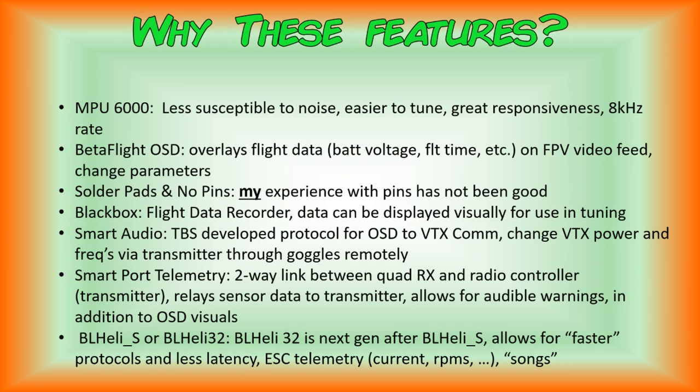The next feature is blackbox — basically your flight data recorder. With that capability, the data can be displayed visually for use in tuning. Blackbox capability, which not all flight controllers have especially in the micro size, is a fallback in case your quadcopter is not performing properly due to PID values and you're having difficulty tuning. You can go into blackbox explorer, look at the flight data visually, and use that to better tune your quad.